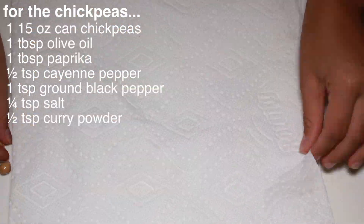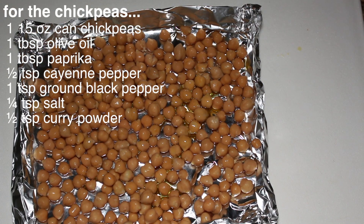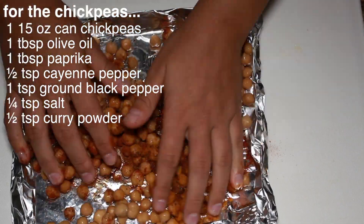Drain and pat dry chickpeas. Gently toss chickpeas in paprika, cayenne pepper, black pepper, salt, and curry powder. Toast till golden brown or slightly hard, about 10 to 15 minutes.